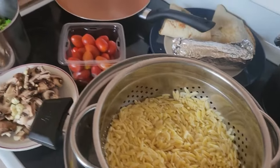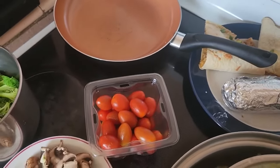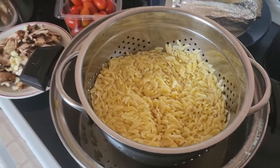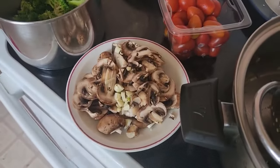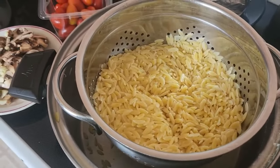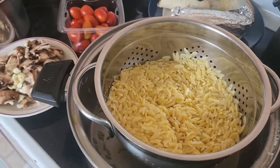I'm including a bonus recipe — a vegetarian orzo dish. I've just been asked to attend a potluck, so I'm doing some broccoli with tomatoes, sautéing mushrooms, garlic, and onion, and putting it with my orzo. Then I'll add either a pesto sauce, a balsamic, or a combo. Stay with me.